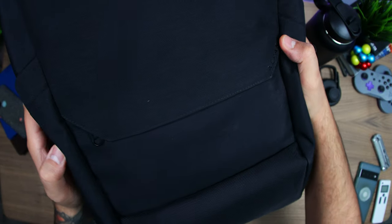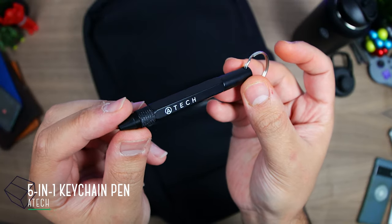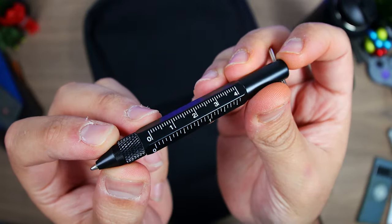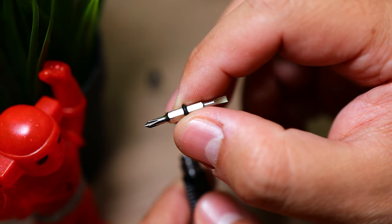Over on the front we have their hidden front pocket with a wide flap to protect it from rain. In here I have this tiny but useful 5-in-1 keychain pen by Atec. It's a pen, has a ruler along the side, inside a touchscreen stylus, and under that a small Phillips and flat head screwdriver.